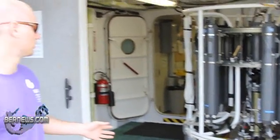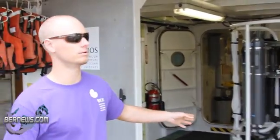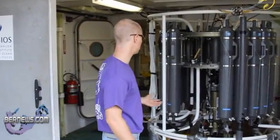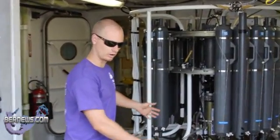Basically what it's doing is collecting real-time data. We have it connected to an electromechanical cable, which is on a winch right here. We'll wheel it out here to the main deck, and we'll lift it up on the winch.